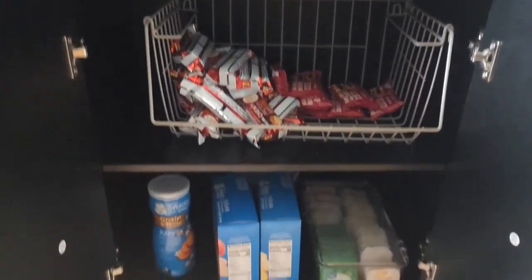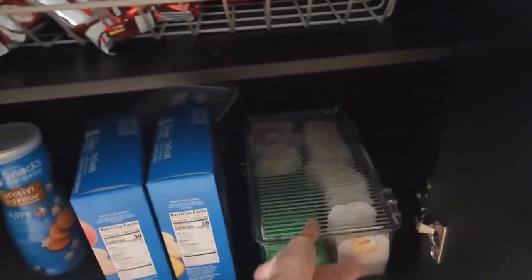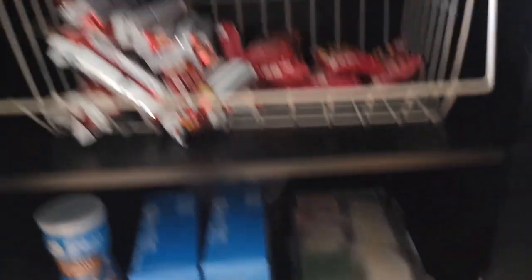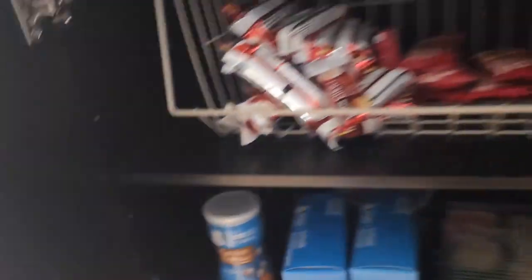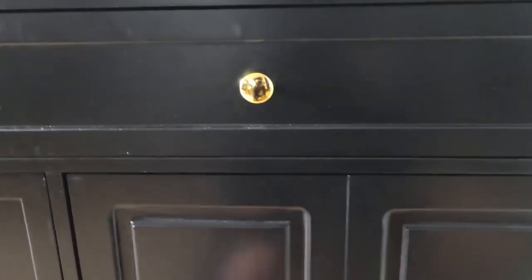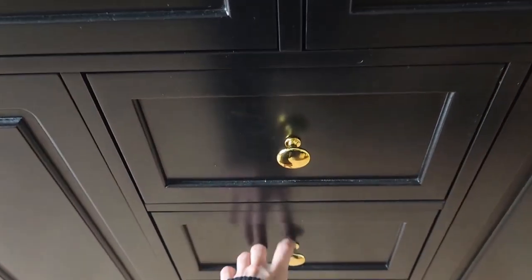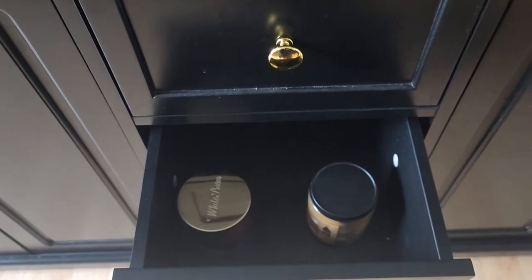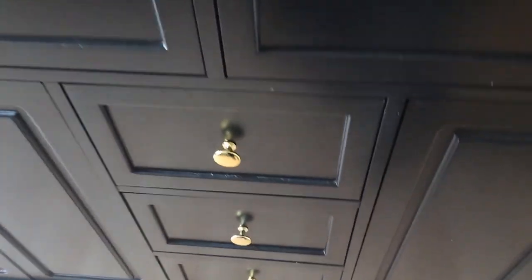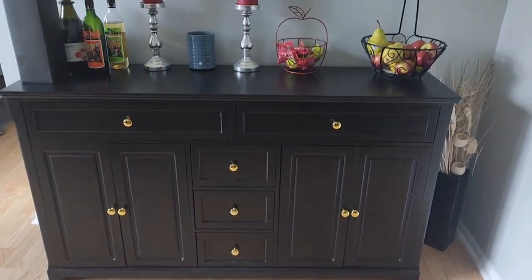I think this is plenty deep enough, but like I said, it doesn't sit too far off the wall. Look at all this extra space we have in there. These are some of the snacks for the kids, so it's a little more easily accessible for them. These little middle drawers — they're not huge, but they don't really have to be. I just have some little odds and ends, little candles and stuff. I think it looks really nice. It's a great addition.